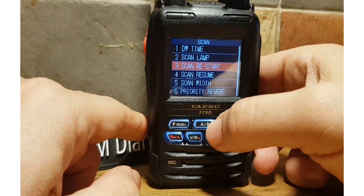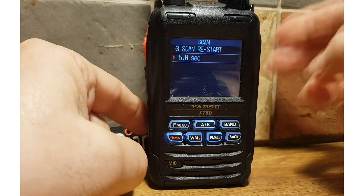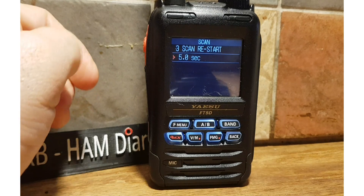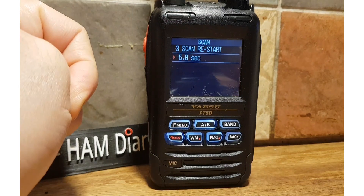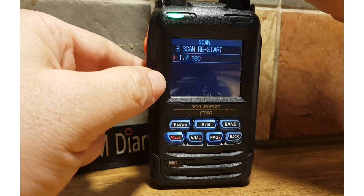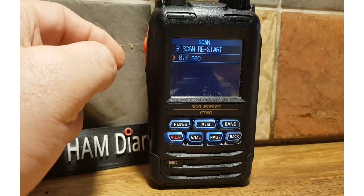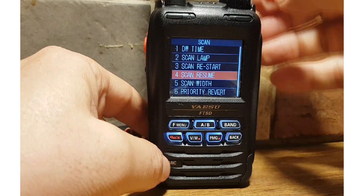Go to Scan Restart — press F Menu to select, you can tap the screen as well. Whilst you're scanning, if someone stops speaking and the channel becomes inactive, you can decide how many seconds you want it to listen to silence before it restarts scanning.